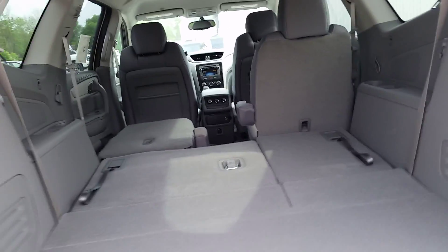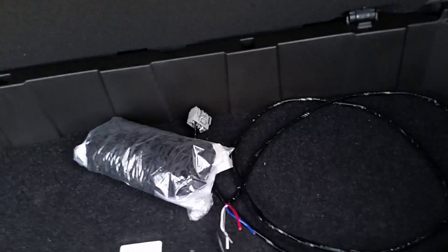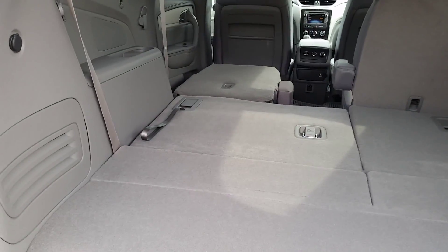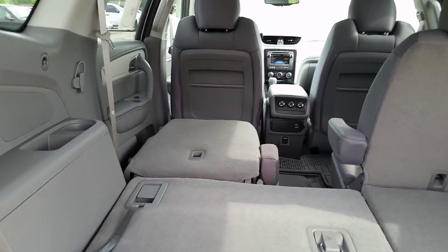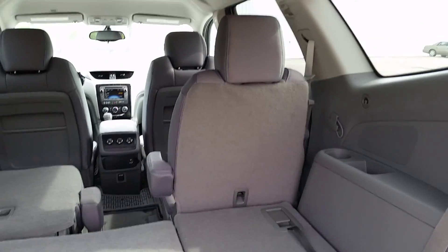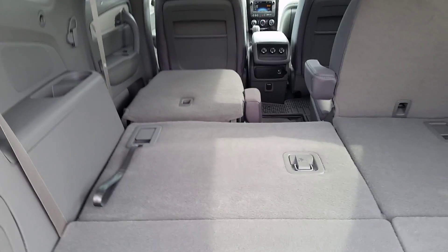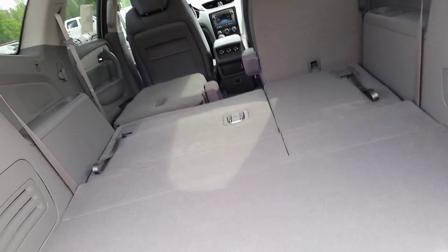I wanted to stop back here while we're back here and take a look. There's a little bit of space, we've got the fold-down seat — a 60/40 split seat — and you can see how everything folds down nice and flat. Opening up a lot of cargo space by folding these seats down, and it's nice and flat so you can lay something in there without it being awkward.